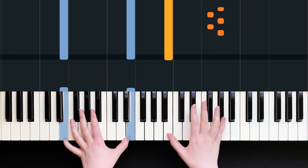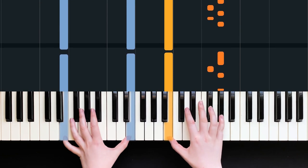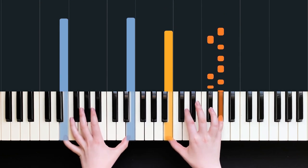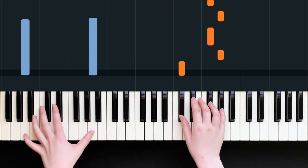Can you see how I'm keeping that B held down? The counting is: one, two E and ah, three and, four E and. Really it's just following the vocal line of the song.